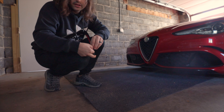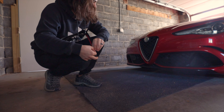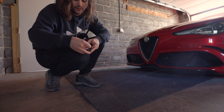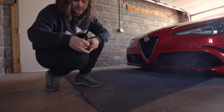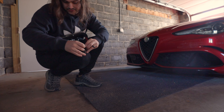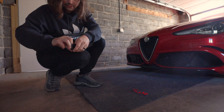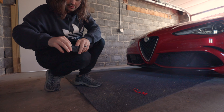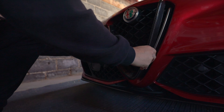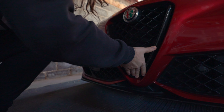Basically the only installation step you really need to do — other than prepping the surface, making sure it's clean and going to accept the adhesive — is to pull off the red backing on the 3M tape. That's what I'm doing right now. Now this should be good to go — very easy installation. Just line it up, fits like a glove, get it all on there.